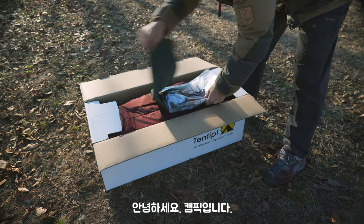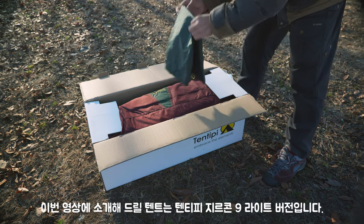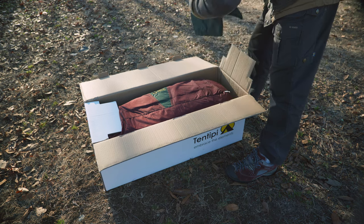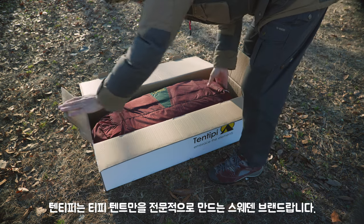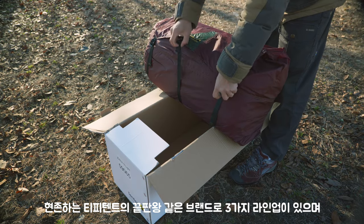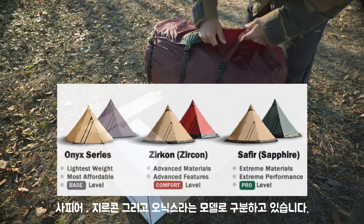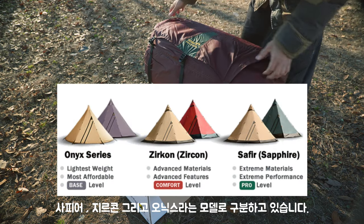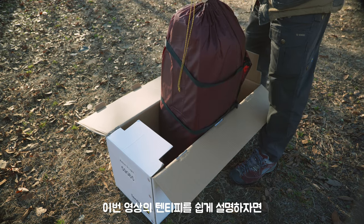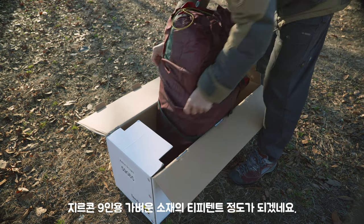안녕하세요, 캠픽입니다. 이번 영상에 소개해드릴 텐트는 10TP 지르콘 라인 라이트 버전입니다. 10TP는 TP 텐트만을 전문적으로 만드는 스웨덴 브랜드입니다. 현존하는 TP 텐트의 끝판왕 같은 브랜드로, 세 가지 라인업이 있으며 사피어, 지르콘, 그리고 오닉스라는 모델로 구분하고 있습니다. 이번 영상의 10TP를 쉽게 설명하자면 지르콘 구인용 가벼운 소재의 TP 텐트 정도가 되겠네요.